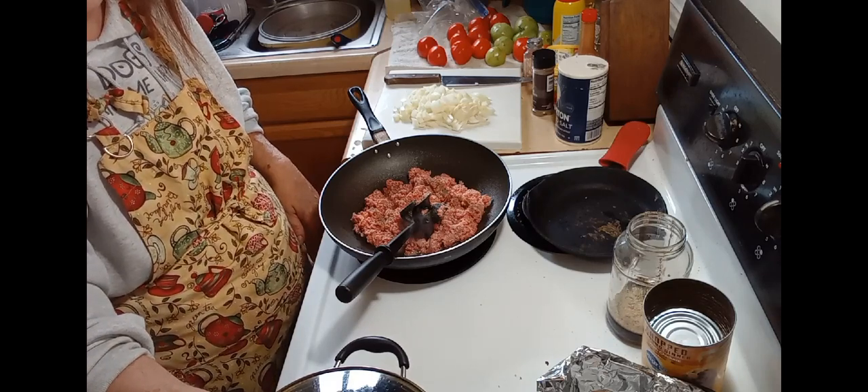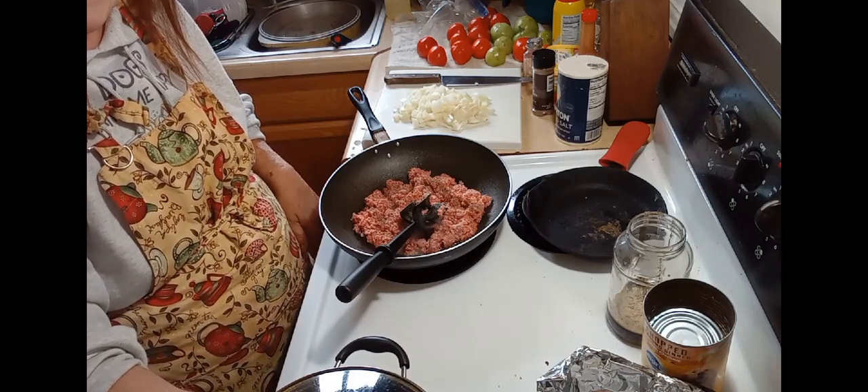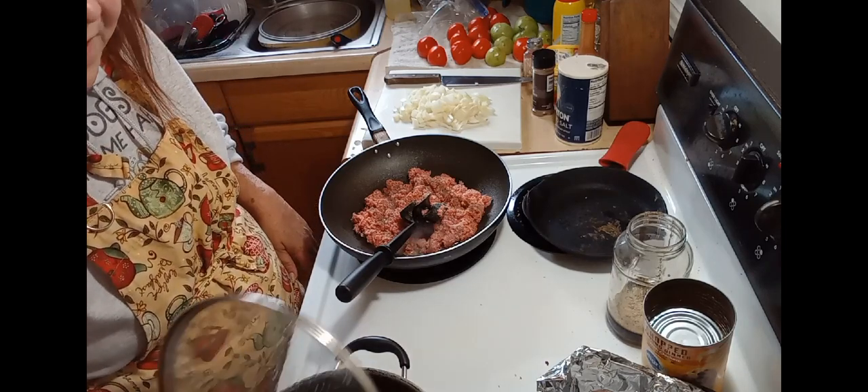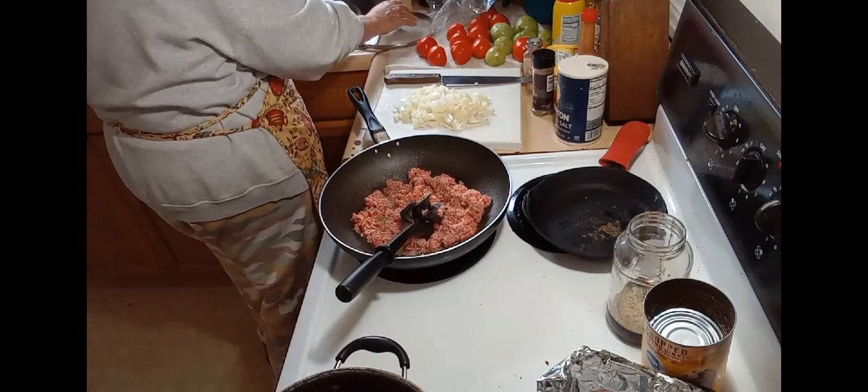I use dark kidney beans, red kidney beans, light kidney beans, red beans, and black beans in my chili.